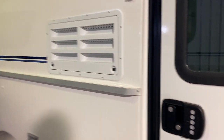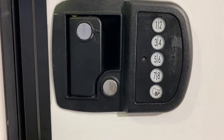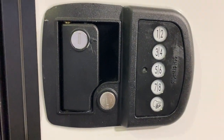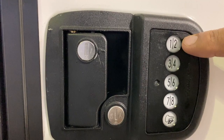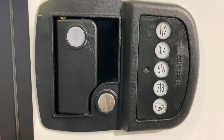Hello guys, so today we're going to go over the keyless entry door lock. All you have to do is come up with a four-digit code. For example, today we're going to pick 1, 3, 5, and 7.